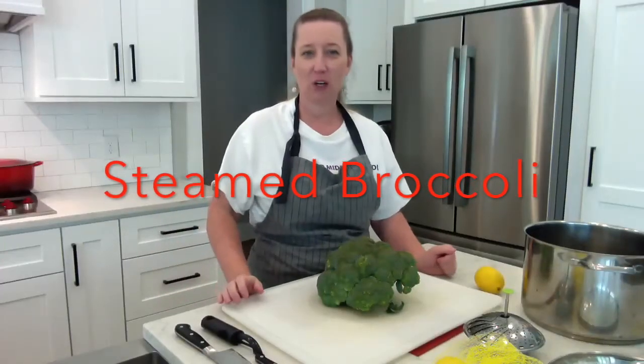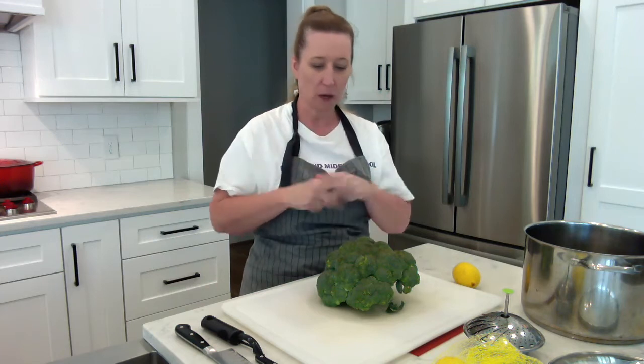Hello, welcome to Hayden Cooks A Lot. Today I'm going to be making some steamed broccoli with some fresh lemon. Before we get started, make sure your hair is up, nothing's on your hands or wrists, you have your sleeves rolled up, and your hands are washed really well.